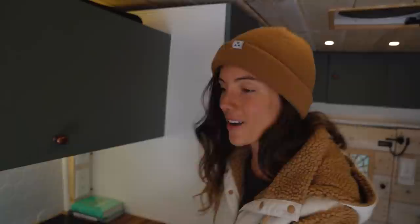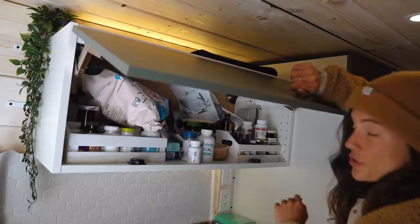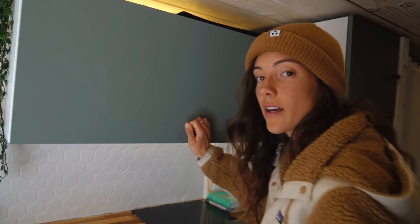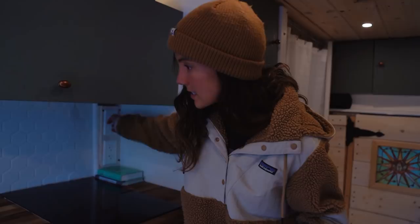We have an electric induction stove — Harry will explain the technical and electrical details after I'm done. Harry picked out these cute little bronze cabinet knobs to match everything else. We have a little pantry up here with tons of vitamins, snacks, and dried goods. We put two cabinet latches to really secure it when we're driving so it doesn't fly open — you can hear it click and it's pretty sturdy, so we highly recommend cabinet latches. We also have a kitchen dimmer outlet and two outlets total.